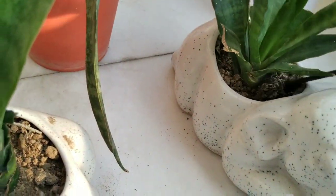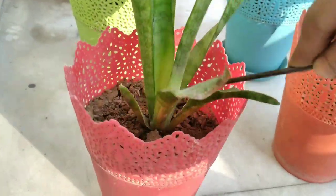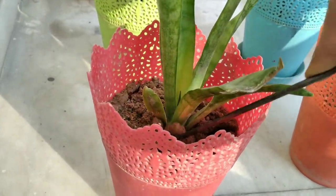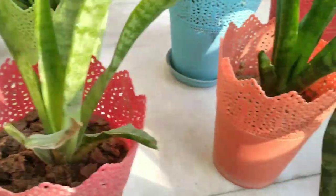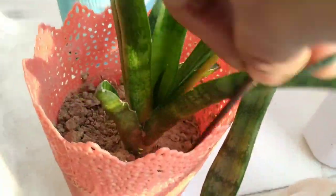My mom has a collection of different kinds of snake plants. My mom also has jade plant, money plant, lucky bamboo, syngonium, spider plant and aglaonema plant.